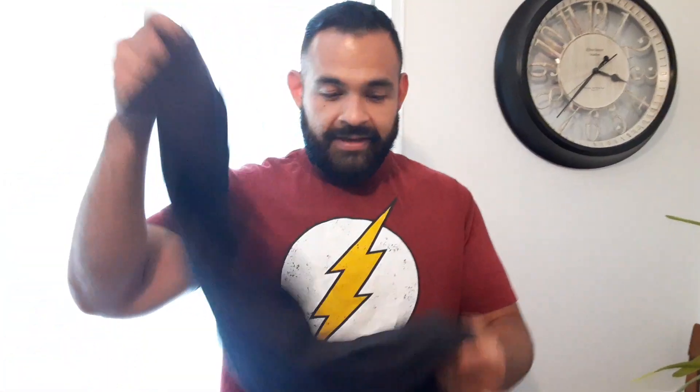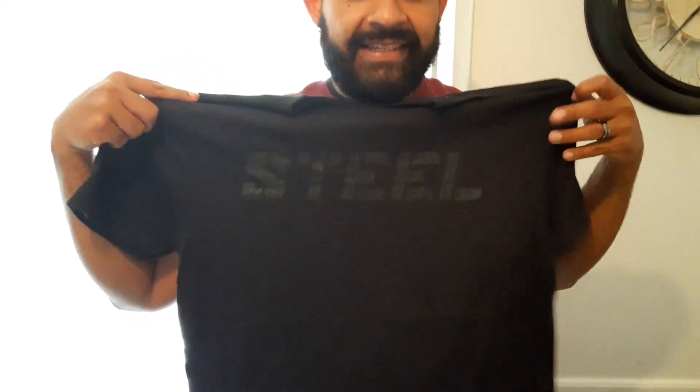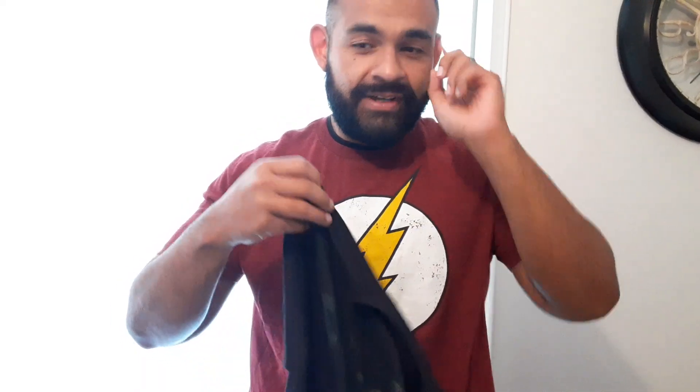They sent me a t-shirt — this right here is like 10 bucks already, that's worth it. Black on black, nice, I like that. You get to choose what size you want. I want to look big, so I got medium — if I put it on, I'll make the illusion of looking bigger. Secret guys: use smaller shirts, you look bigger. And when you wear black, black makes you look smaller, but wear it tight so your muscles can pop.